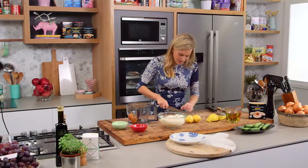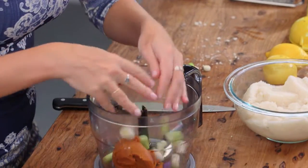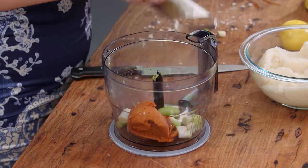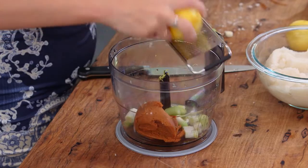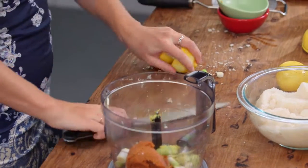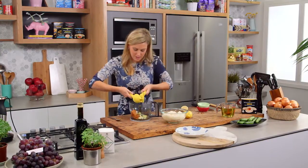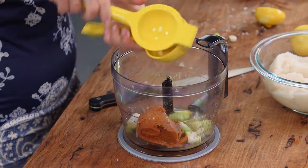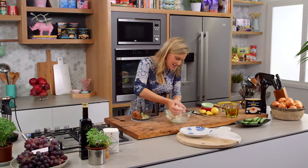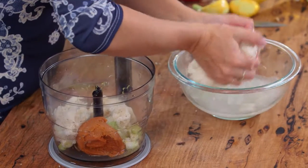I've got five spring onions here and I'm just going to cut them into thirds — just the white part — and that can go in, along with just the zest of one lemon. We want the juice of the lemon too, so we'll cut that in half and use a juicer to squeeze out as much of that juice and leave all of those seeds behind. Now for our bread — squeeze out all of that water and separate it into the food processor.